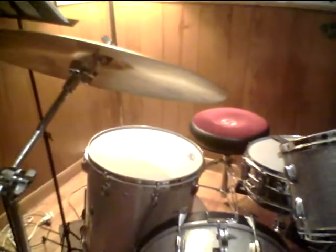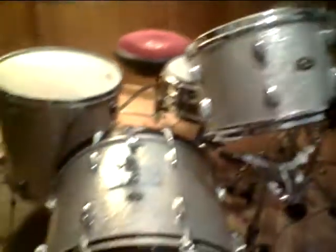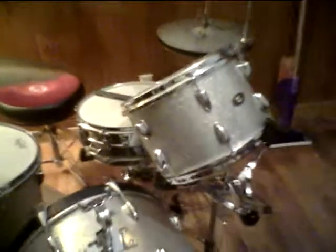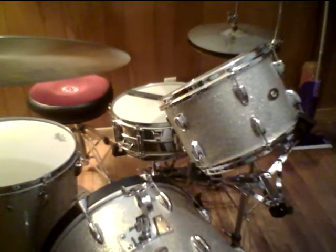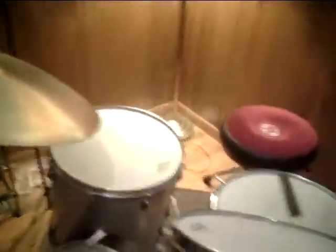I have the 16 by 16 floor tom, the 8 by 12 mounted tom, and the 14 by 20 bass drum. Over on the snare drum is my Ludwig Superfine 400, which is a drum made in 1977 — ten years after this drum set was made — but it's still a great sounding snare drum for all purposes.